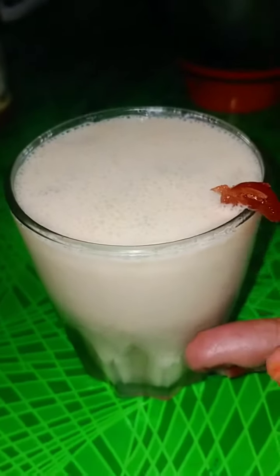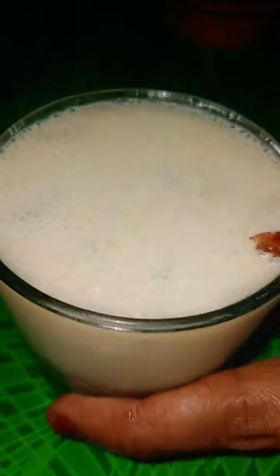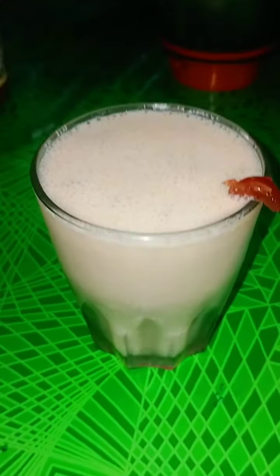Now we have to get the milkshake ready. We are ready to get the milkshake. Let's take a look at them.